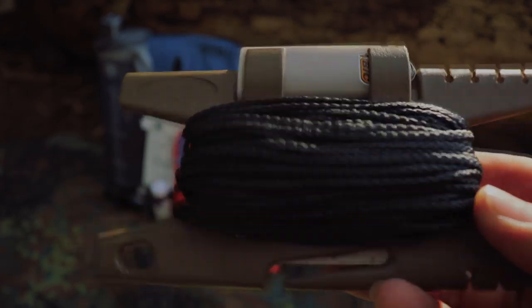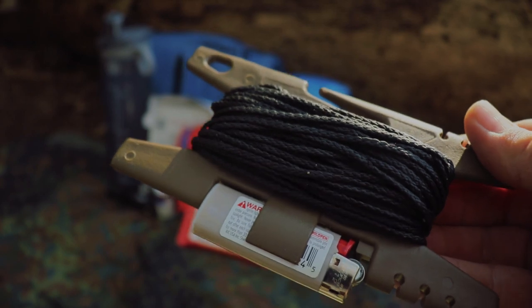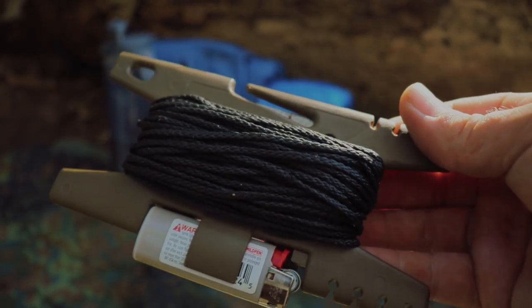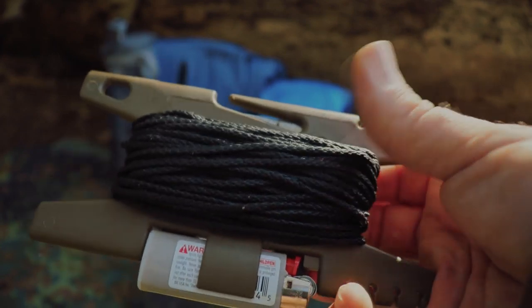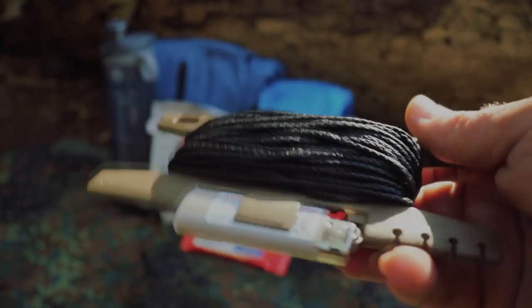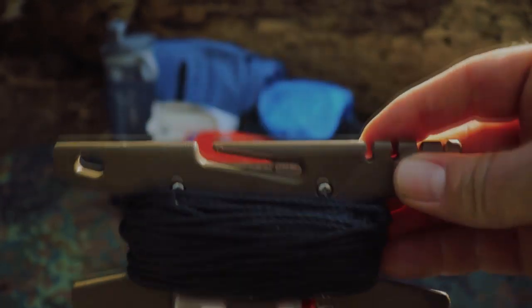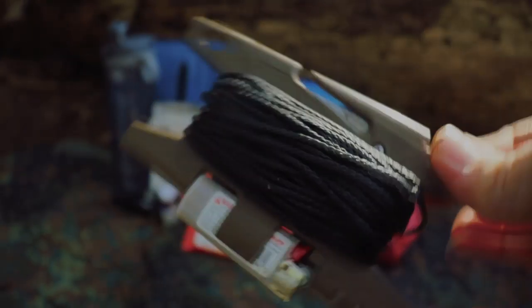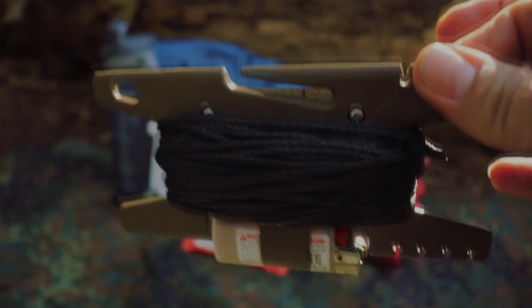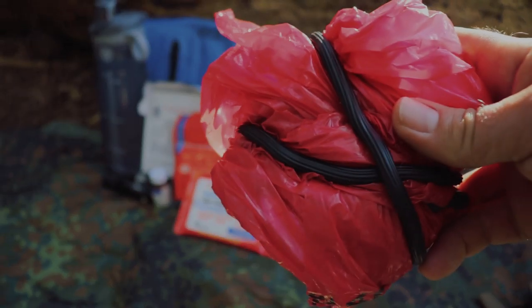Up next is bank line. I've had numerous people tell me to swap out from paracord to bank line, so hopefully everyone's happy — and I'm happy too because it's much thinner, I can carry a ton more, the strength is still on point, and it's sticky so it's much easier to tie up and use than typical paracord. I have it on a paracord spool that I already had. And guys, you've got to have some toilet paper.